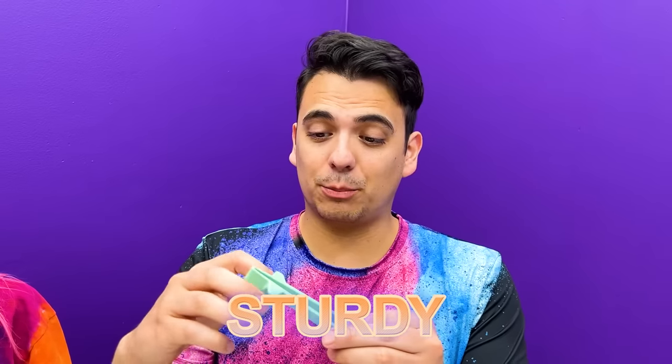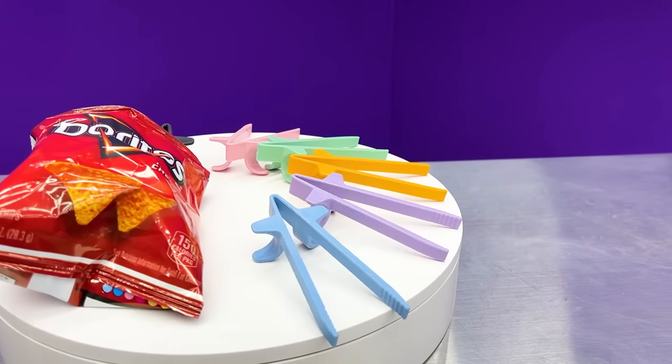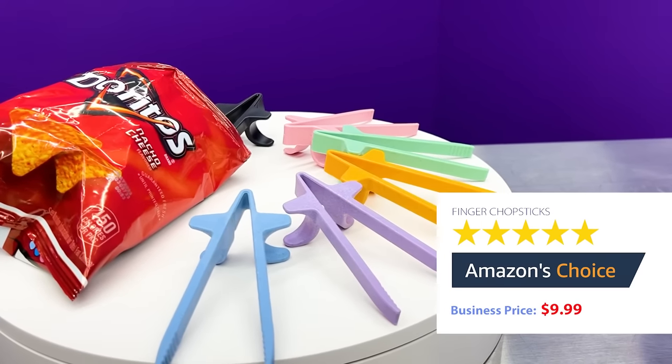These are really sturdy! With the price and quality like this, I think 4.5 stars for me! This comes in so many colors, and it comes with six pieces in a pack, which I love so much! I like to eat snacks while I'm using my computer, so these will be super helpful. I rate 4 out of 5 stars! Go get it right now on Amazon! Skull Fiber Finger Chopsticks, $9.99 on Amazon!